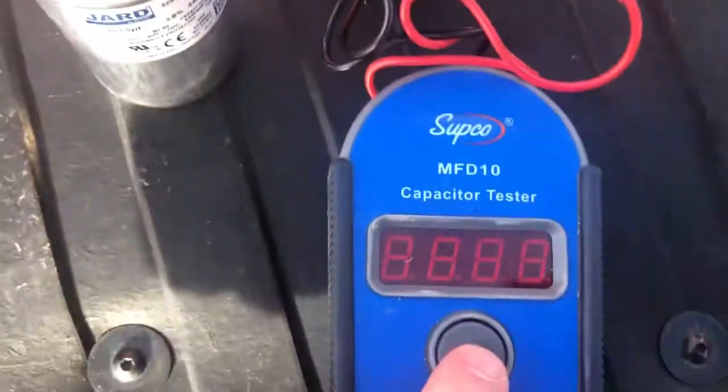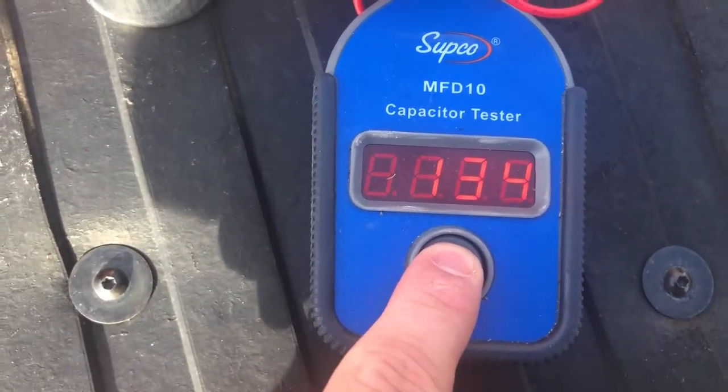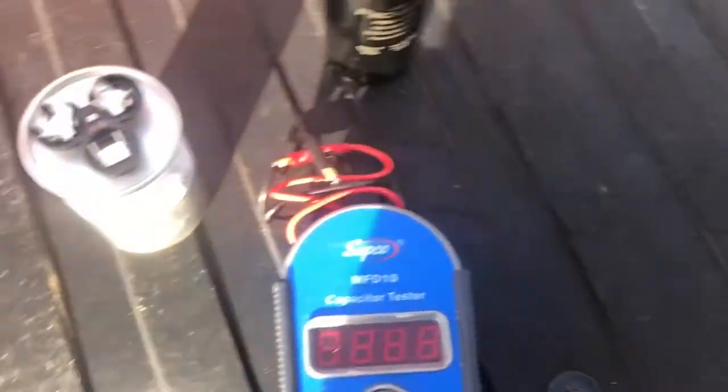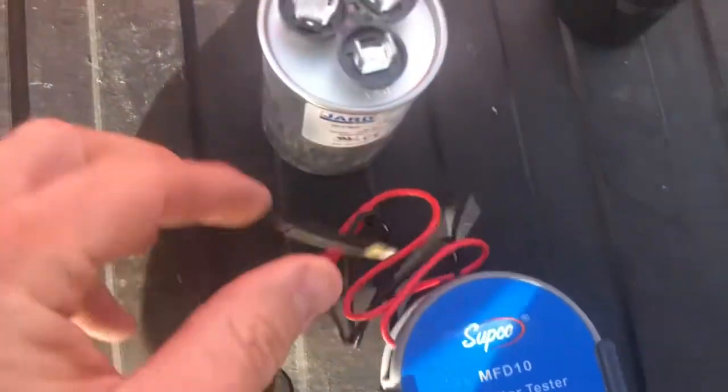We take the Supco — which has magnetic tips — set it up on there, press the button, and it reads 135 microfarads. The rating is 108 to 130, plus or minus typically 10%, so that's actually in spec.